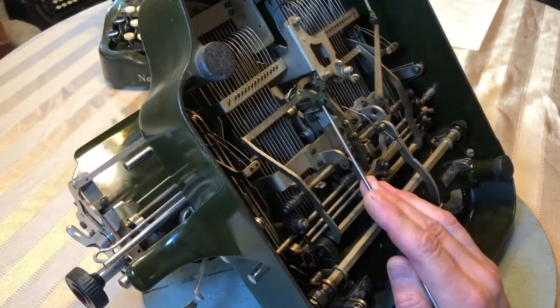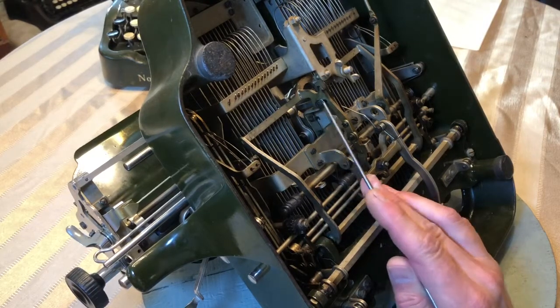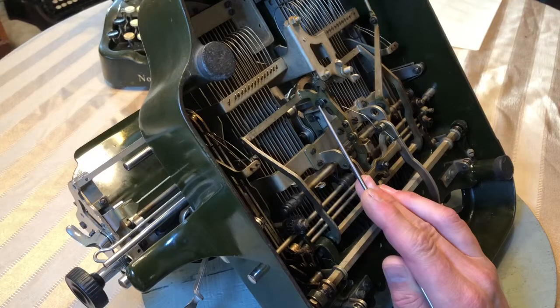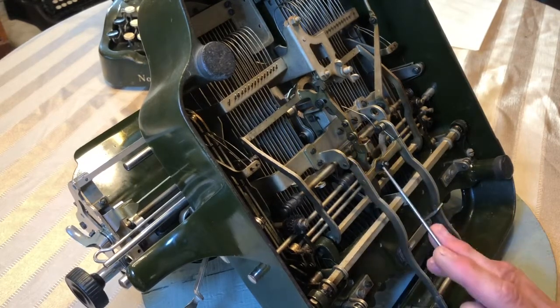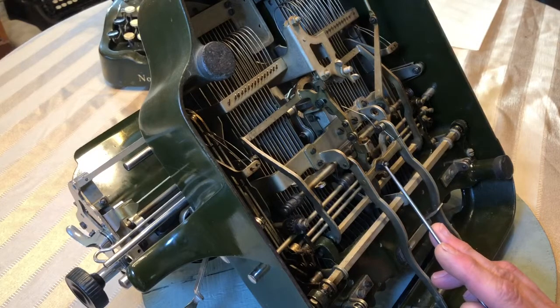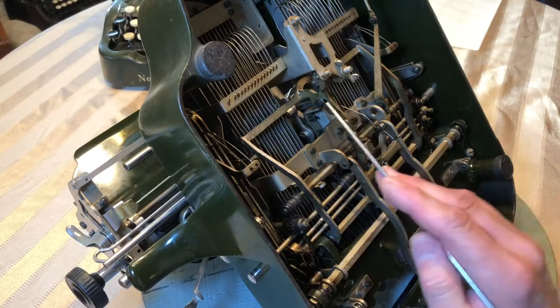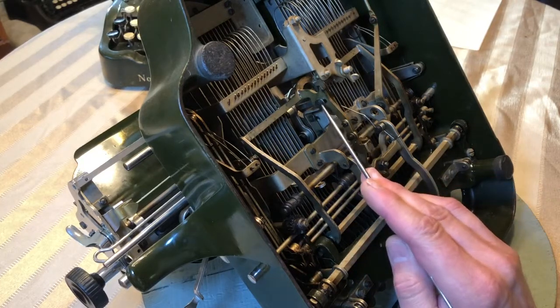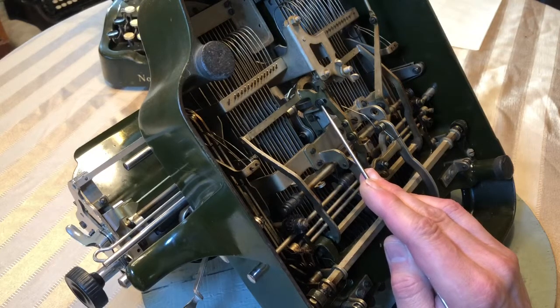Back to this — this is the ribbon vibrator, and it adjusts up or down. When adjusting the ribbon vibrator, I will actually loosen the screws for the space bar until the space bar doesn't activate the ribbon vibrator. Then I'll adjust the ribbon vibrator until I get full travel, if I'm not getting that.